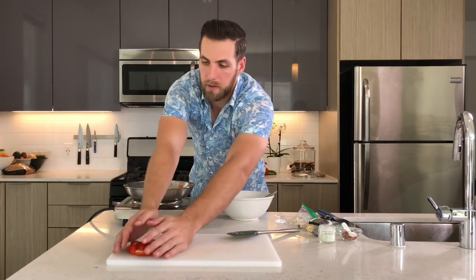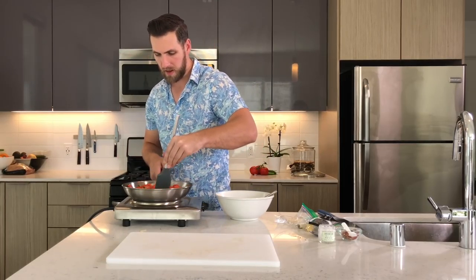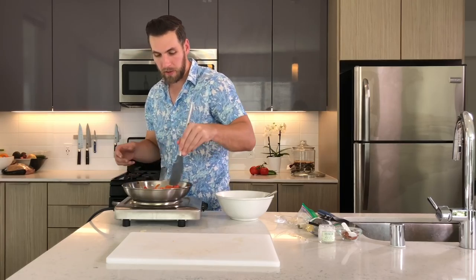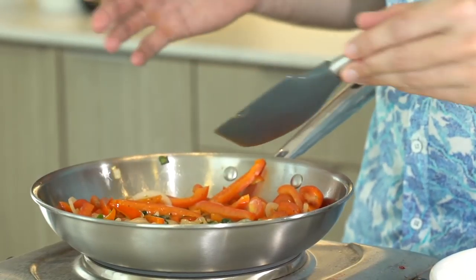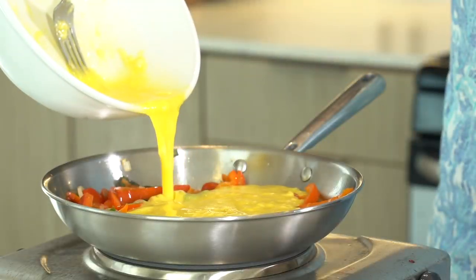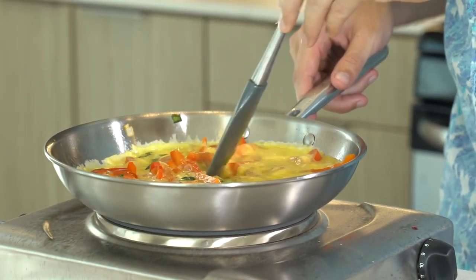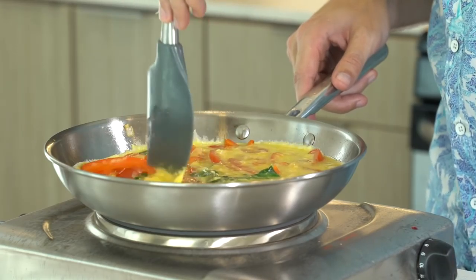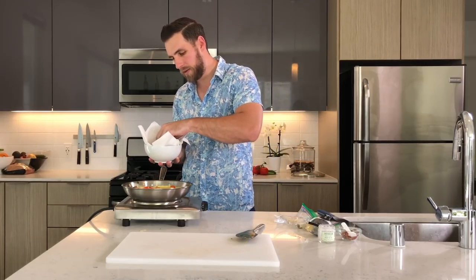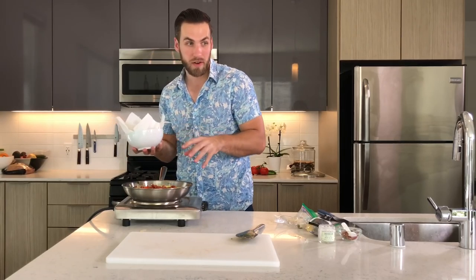Whisk that cheese up in there. Now throw the tomatoes in and let those cook down a little bit. You want to flatten everything out and get a good mix of stuff around, because this is going to be your frittata base — make sure you've got tomatoes, onions, and peppers on every side. Then pour your eggs in slowly so they cover all your veggies, and let that cook until the sides start to pull away from the pan. I also have a little extra bacon left over from breakfast number two, so we're going to throw a little bacon on top.